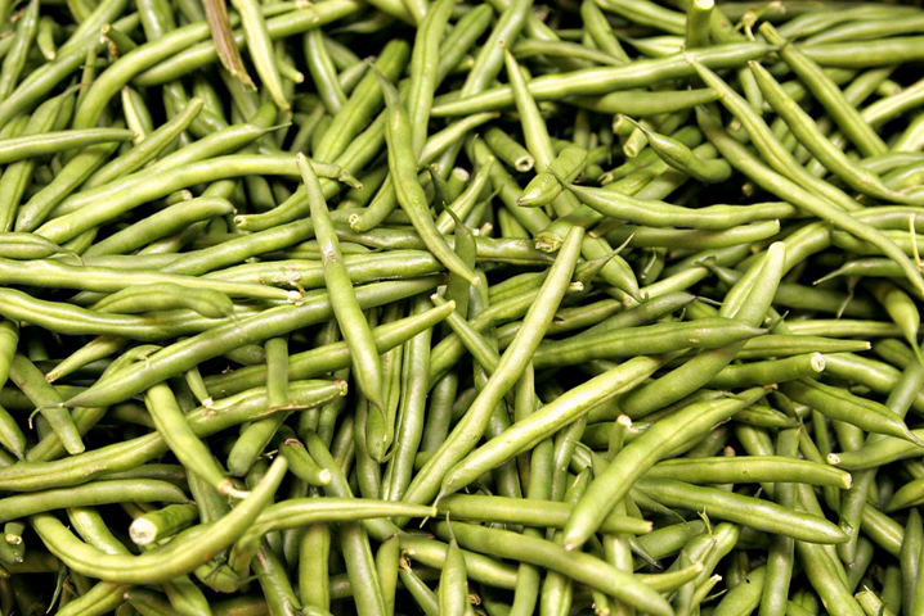Green beans are classified by growth habit into two major groups: bush or dwarf beans and pole or climbing beans. Bush beans are short plants, growing to not more than 2 feet in height, often without requiring supports. They generally reach maturity and produce all of their fruit in a relatively short period of time, then cease to produce. Owing to this concentrated production and ease of mechanized harvesting, bush-type beans are those most often grown on commercial farms.